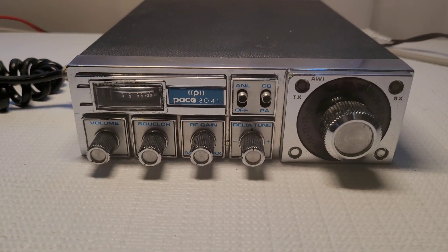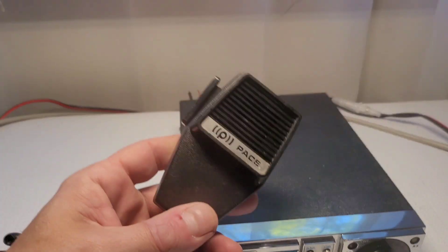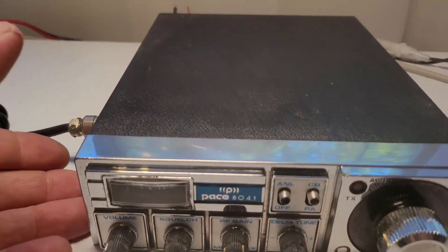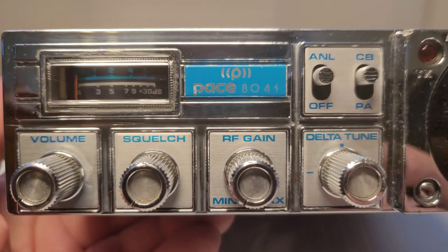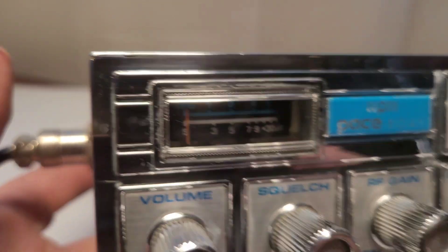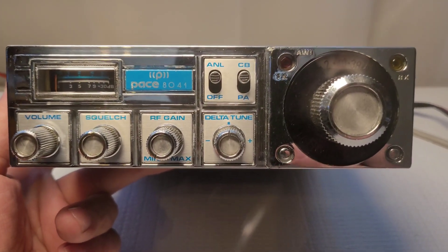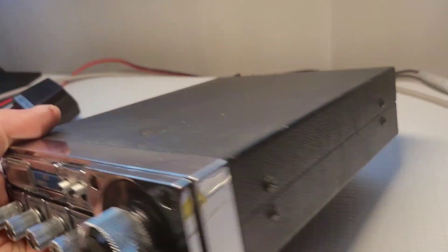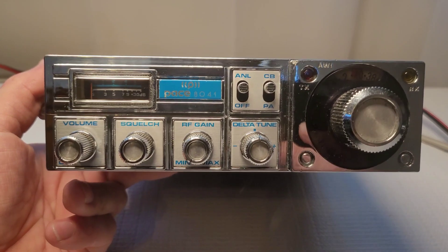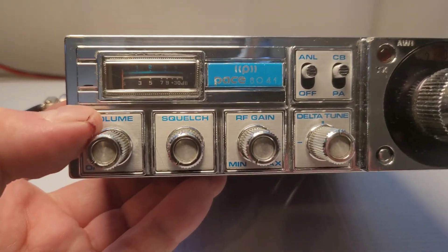On the bench we have a Pace 8041, and this thing is looking good. I already polished it and got it looking nice — a couple more details here and there that don't need dressing, but all in all it cleaned up pretty nice. Unfortunately I didn't take pictures or record video of it beforehand — I just thought it'd be boring — but it was covered in dust just stuck onto the chrome face. I used that White Diamond polish on it.